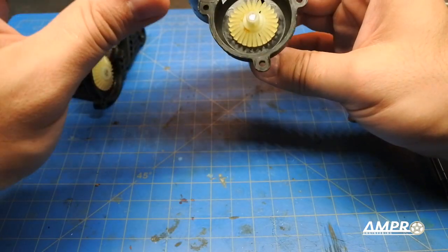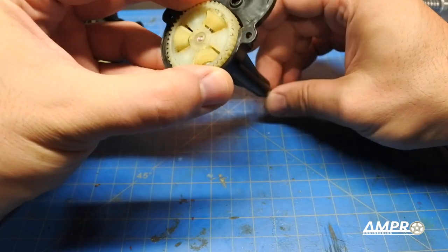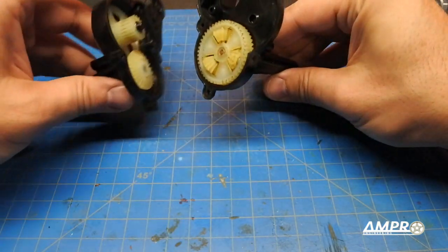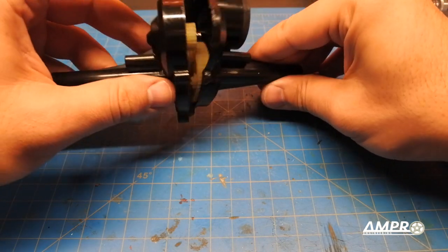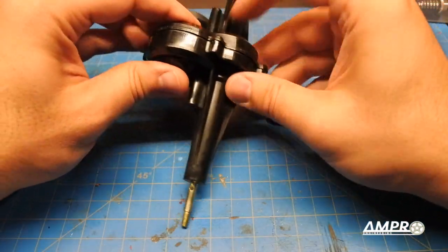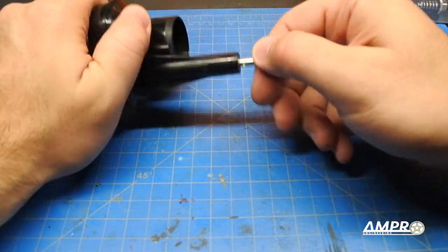Actually, I'm not going to grease it — this car is not going to get very much use. Nylon is quite an excellent material and will not wear, so I'm not going to worry about it. I'll push that together and hold it.